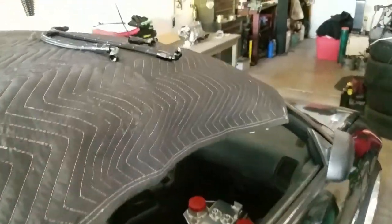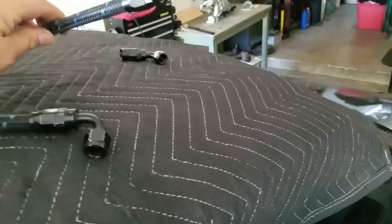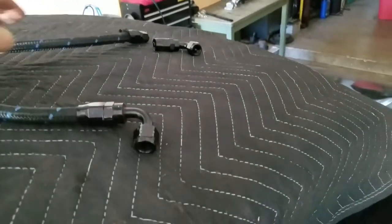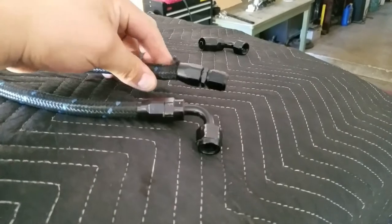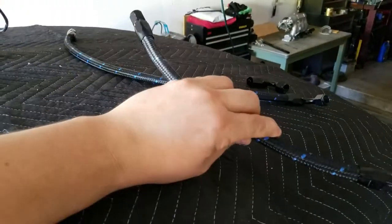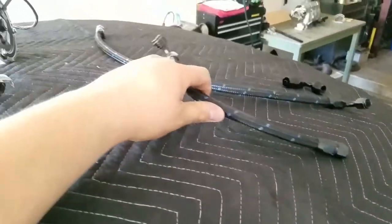I found out that my fuel lines will actually work. I just got to shorten this one - this is the fuel feed. I'm going to redo this one because I was already in the process of taking it off, so I'm going to shorten it up. This is my fuel return - this will actually work, I don't have to modify it at all. Just using 6AN fittings.